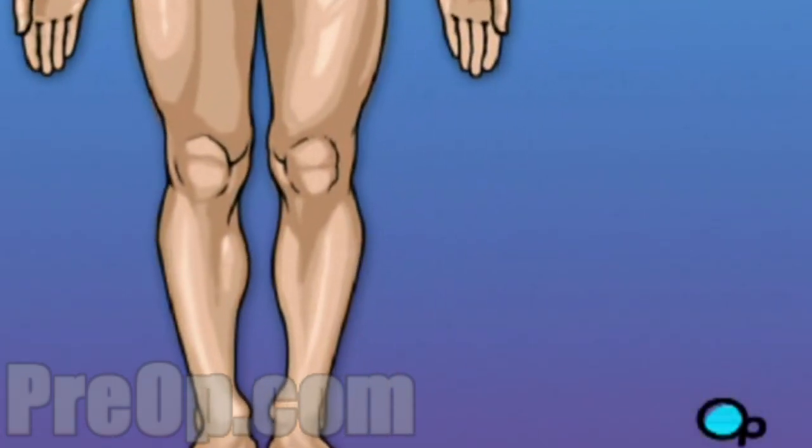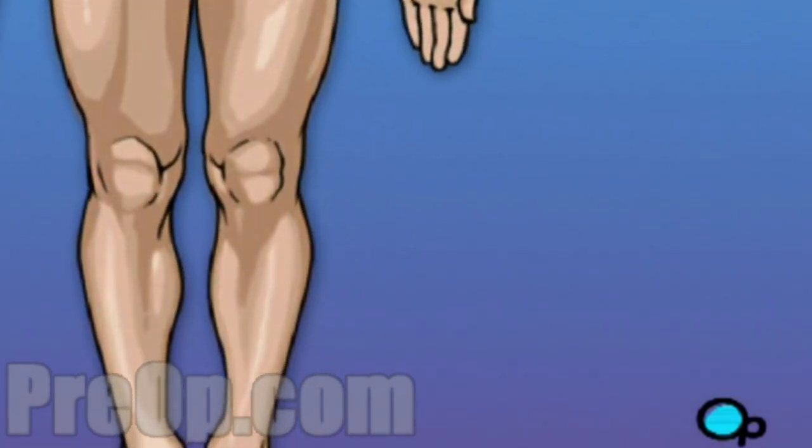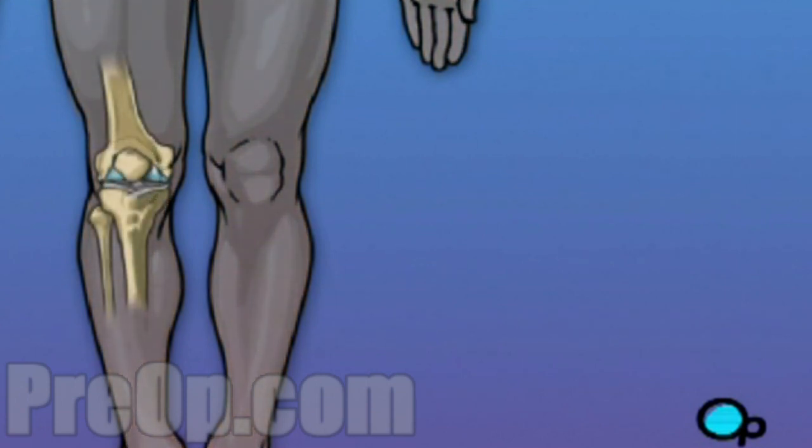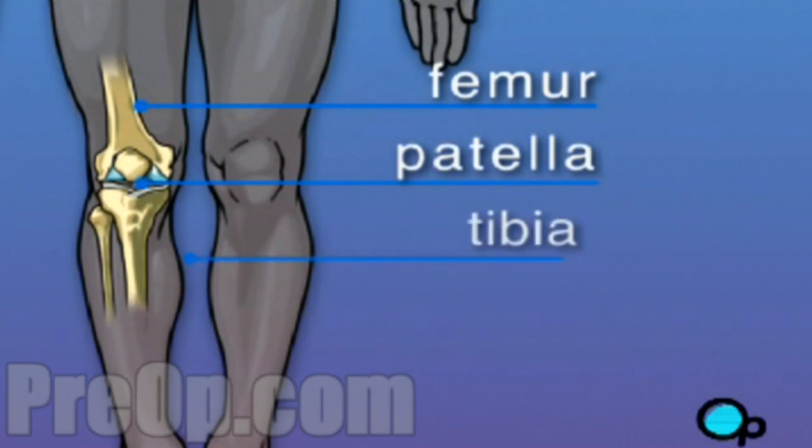The knee is one of the most complex and one of the most important joints in your body. Let's take a look at the way the knee joint works. The knee is made up of four bones. The femur, the large bone in your thigh, attaches by ligaments to your tibia. Just below and next to the tibia is the fibula, which runs parallel to the tibia. The patella, or what we call the kneecap, rides on the knee joint as the knee bends.